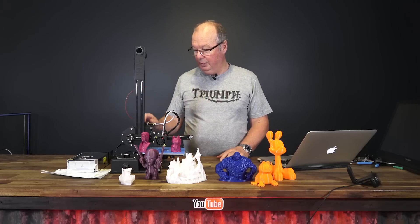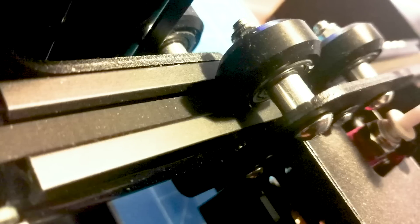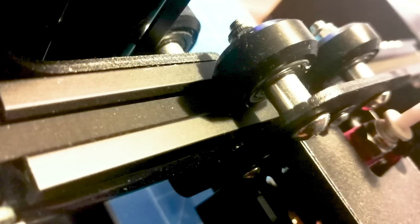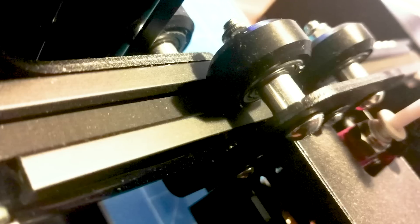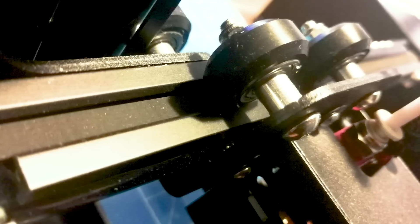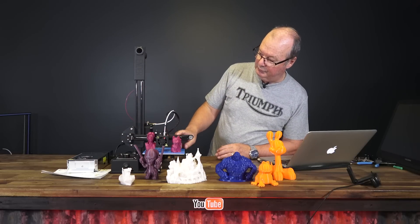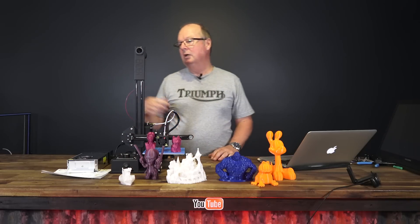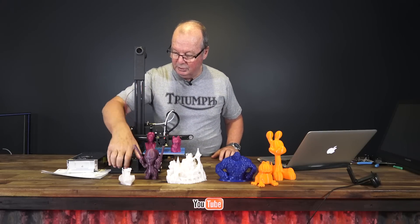Now, this printer is a Bowden setup, as you can see. It uses V-slot wheels. It has reasonably good quality belts by the look of it — they're not plastic, they're the proper type belt. The V-slots are the correct type wheels for the 2020 extrusion. The vertical extrusion is 2040.